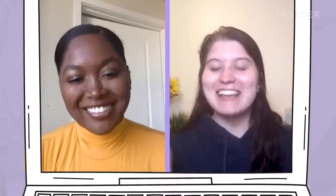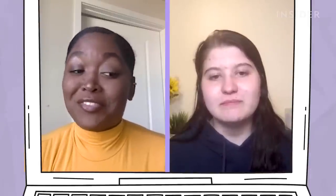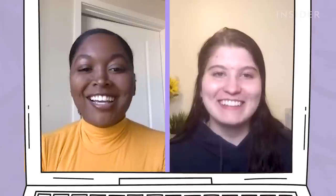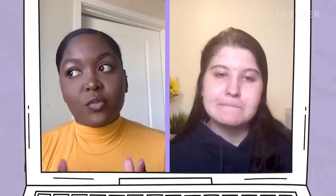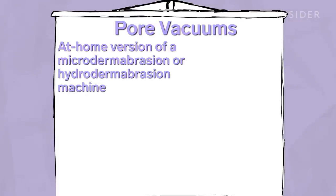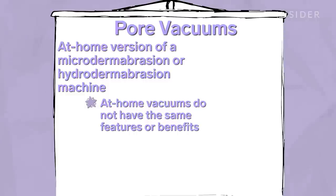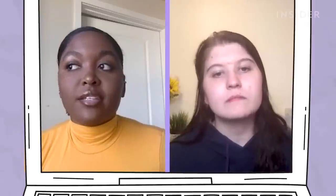Any handheld pore vacuum is a very strong no for me. It's not your fault why you got bruised — that's just how they work. Pore vacuums are essentially an at-home version of a microdermabrasion machine that you'd use in a spa, but at-home ones don't really have any of that — it's just suction. So it's very easy to get bruising and irritation on the skin.